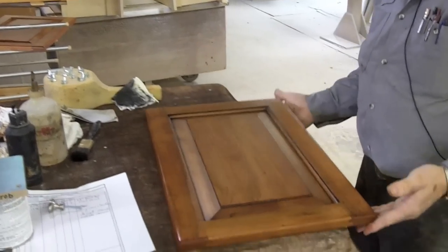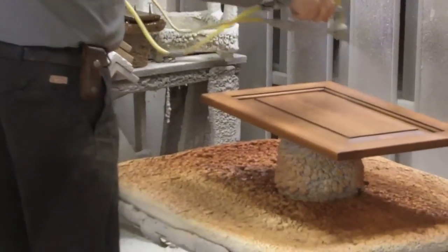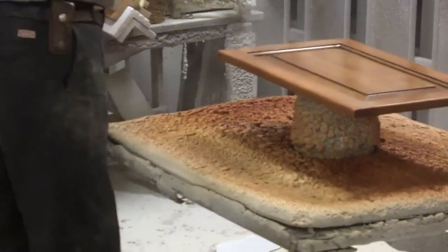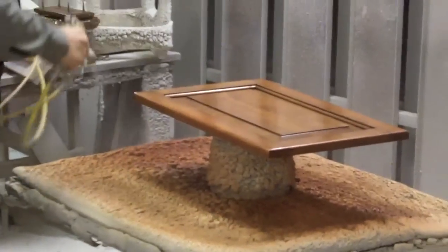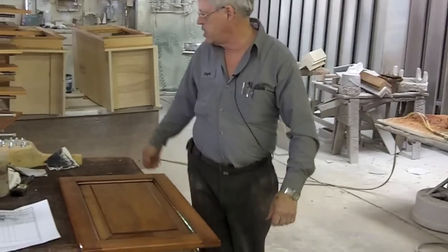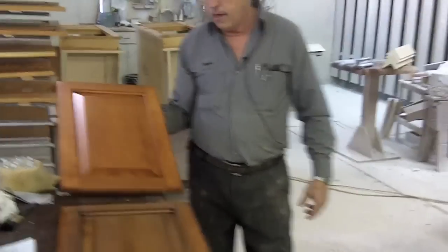Now the door is glazed. You can see it's made a big difference. This is just a coat of lacquer. This protects the glaze — if you don't do this, the glaze will eventually just wear off. So you can see it's gone from that to that.